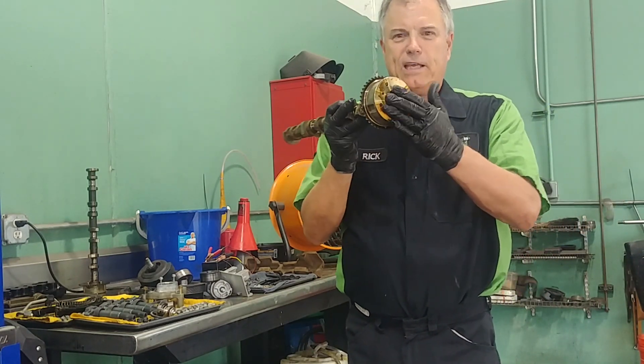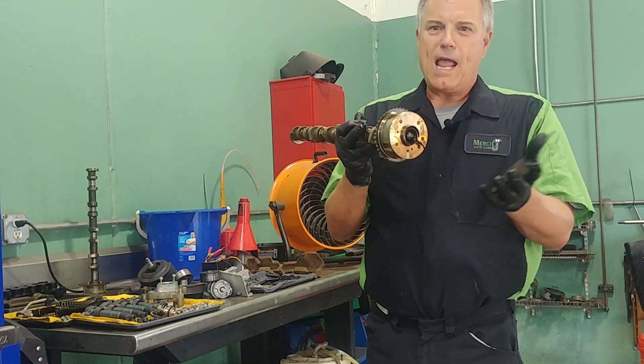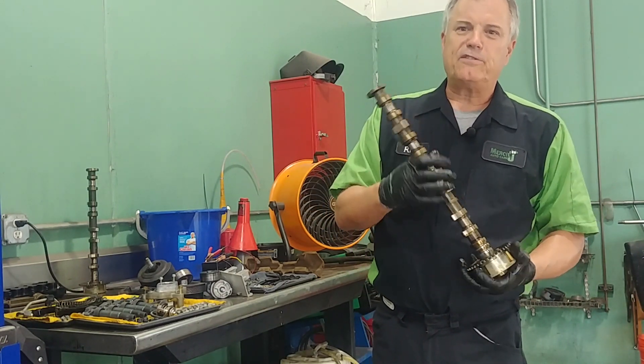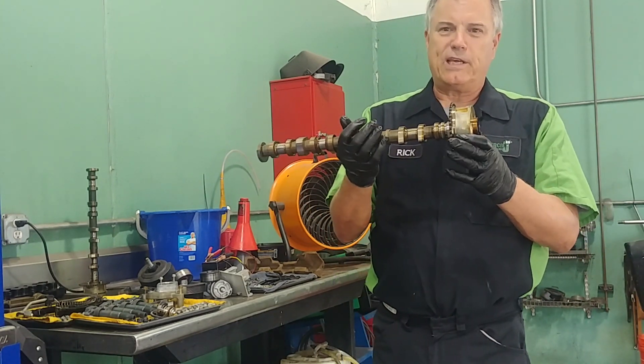We also have a gear on there called a cam phaser, and that can go bad as well. Basically, the camshaft is timed to the position of the pistons — that's why we have what are called timing chains or timing belts that run the camshaft.